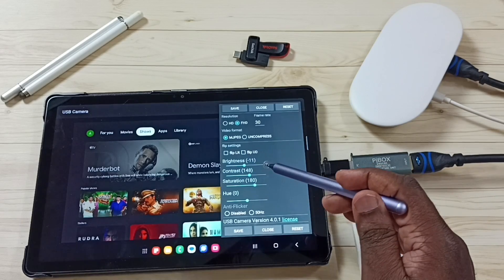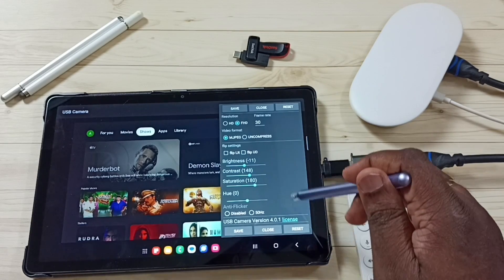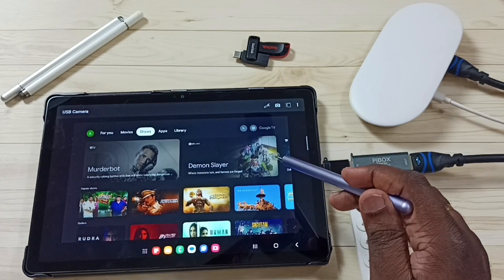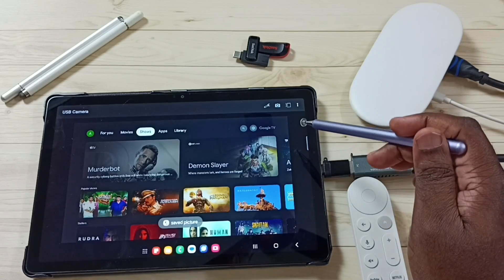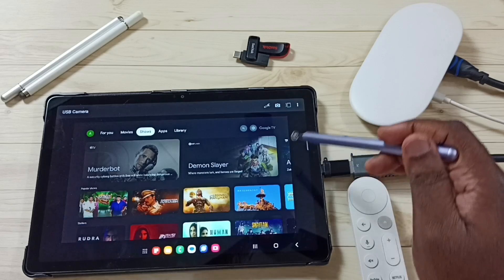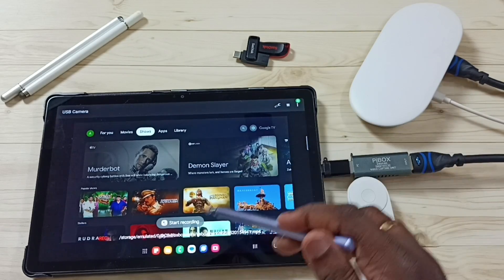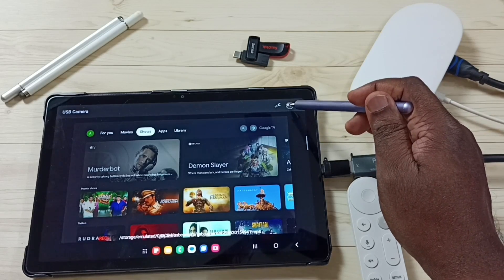Here you can see flip settings. We can also adjust brightness, contrast, and saturation — you can try all these settings. If you want to take a screenshot of movies and shows, you can use this screenshot button. We can also record movies and shows using the record button. To stop recording, you can tap here again.